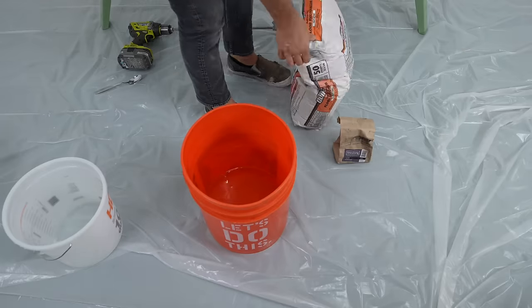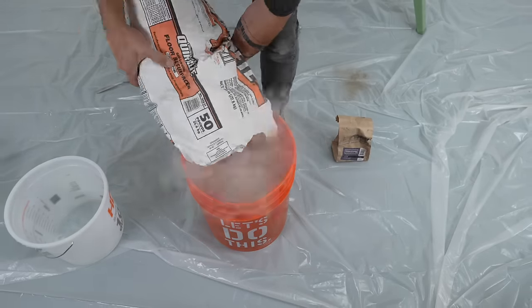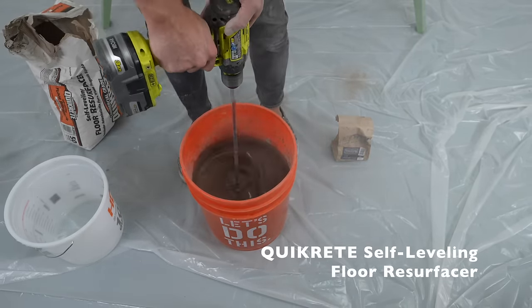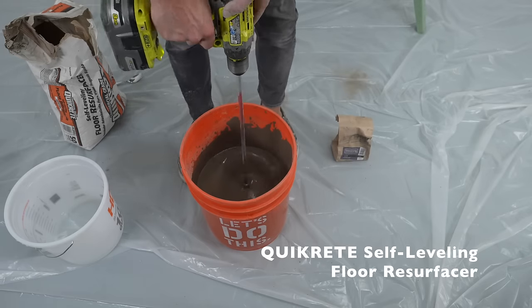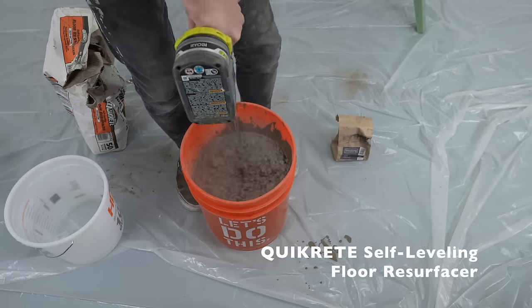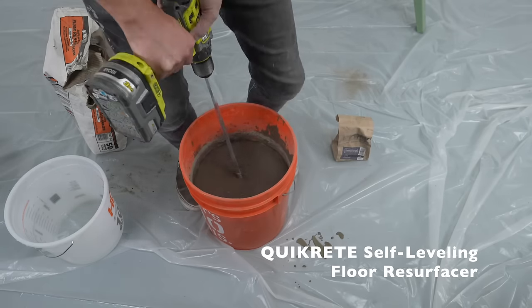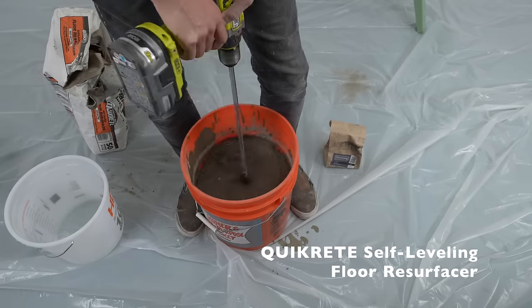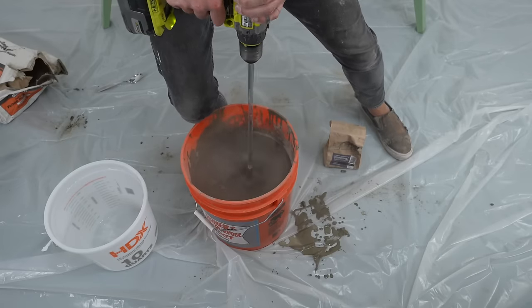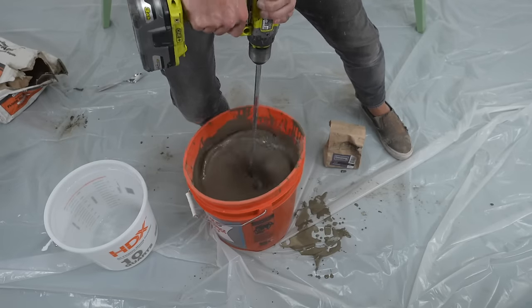For the concrete, I'm using Quickrete Self Leveling Floor Resurfacer. This is the third time I'm using this product — it's a really interesting one, but I highly suggest experimenting on a small project before tackling something as big as a table. I made the mistake of trying a floor first, and if you watch that video, you're going to see a few mistakes, or rather, lessons learned.